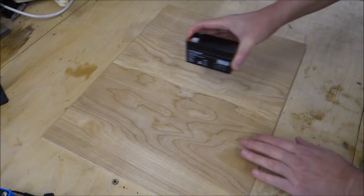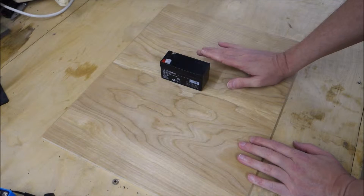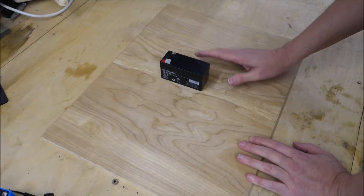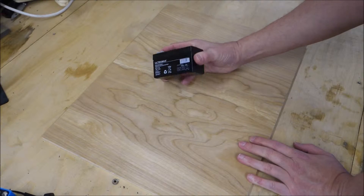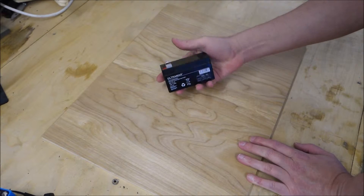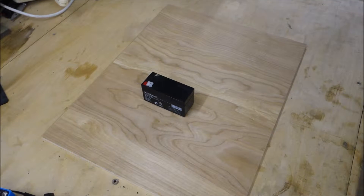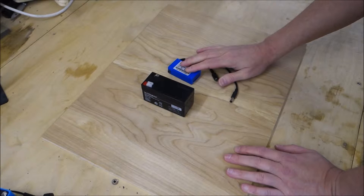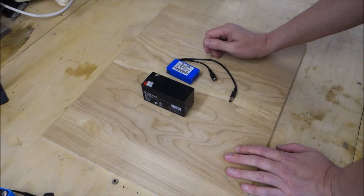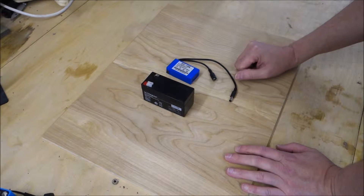Today we're going to look at batteries. There are various different types of batteries, and we're going to be focusing on two principal types: the good old-fashioned stalwart lead-acid battery — this is a sealed version designed for use in burglar alarms and things like that — and also a slightly newer type, the lithium polymer battery. I'm going to talk about the differences between the two and some of the pros and cons of each.